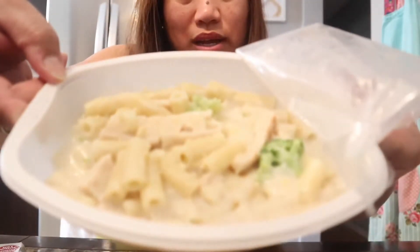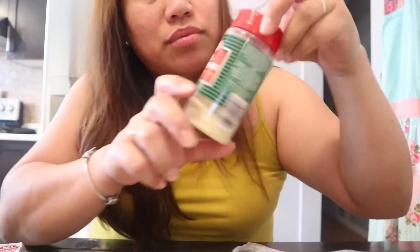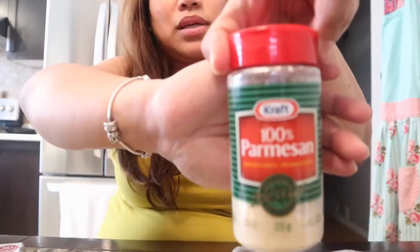I'm not usually great at making pasta, so instead of cooking I just got this. The instructions say to microwave it for two to three minutes, then stir it, and microwave again for one minute and thirty seconds. I added a little bit of grated parmesan cheese because when I first tasted it, it felt like it was lacking in saltiness.